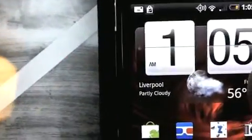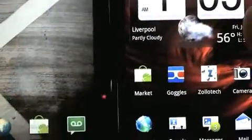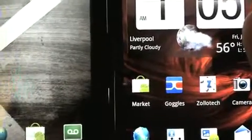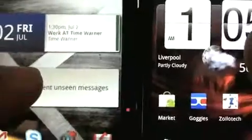Now for screen resolutions — I'm going to switch to macro here and show you. You can see the pixels in there. Comparing it to the Incredible, the Incredible has a higher-res screen, as does the iPhone, and I've already compared that. But not bad — there's the Droid X.